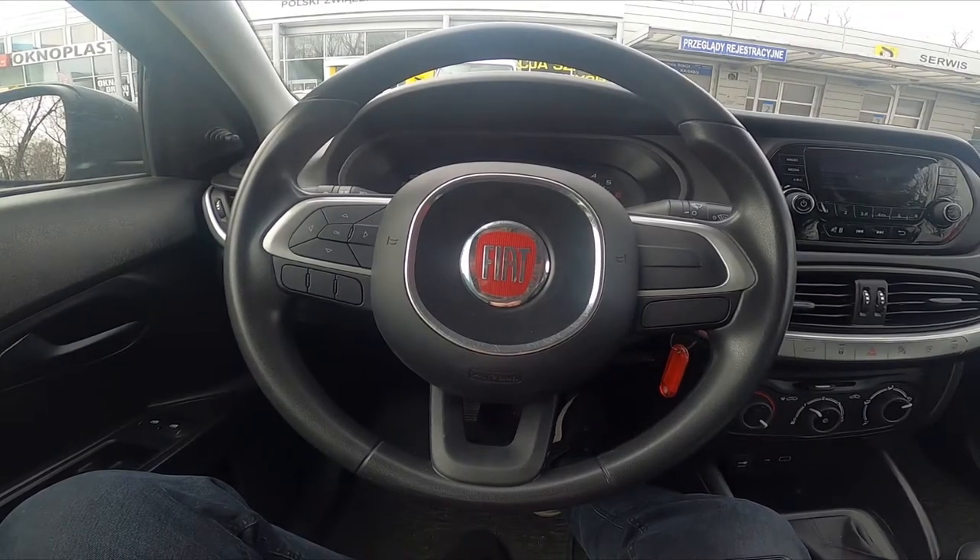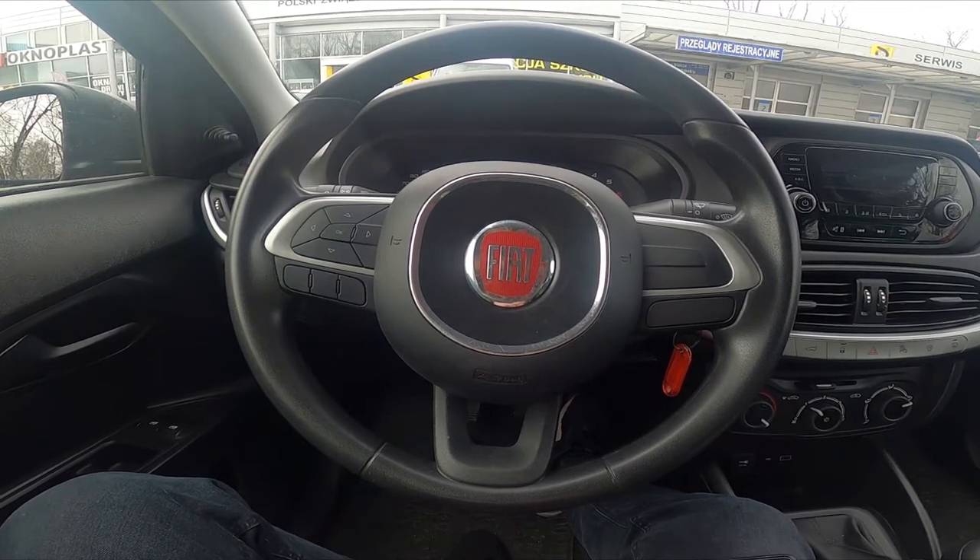Hello, today I'm in Fiat Depot. In this video I'll show you how to check vehicle info.